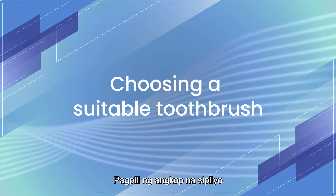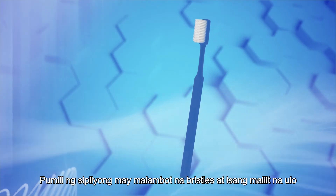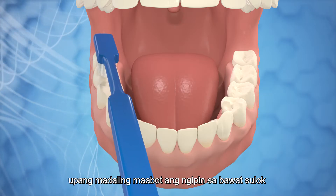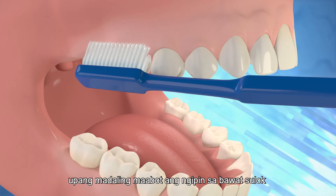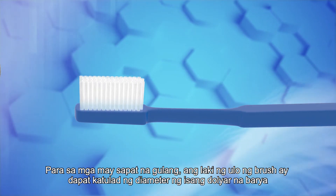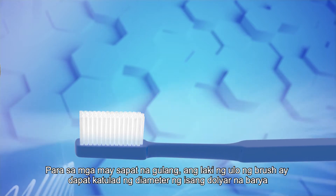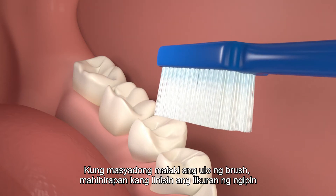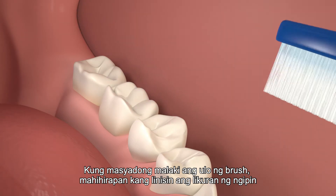Choose a toothbrush with soft bristles and a small head in order to reach the tooth at every corner easily. For adults, the size of the brush head should be similar to the diameter of a $1 coin. If the brush head is too big, one will find it difficult to clean the back teeth.